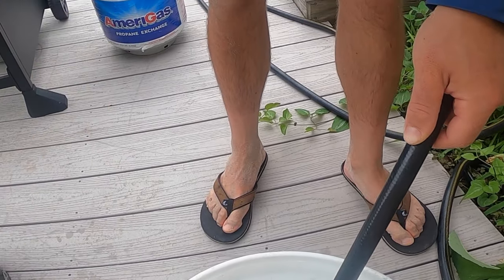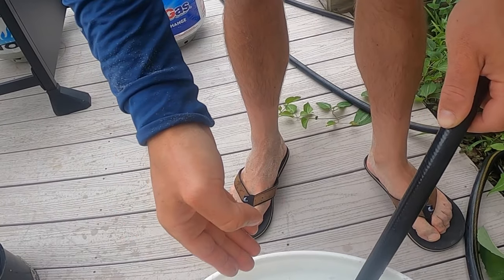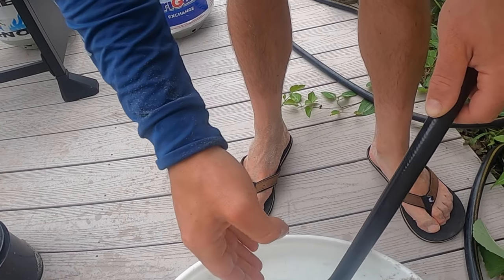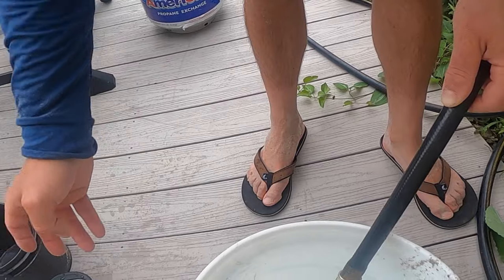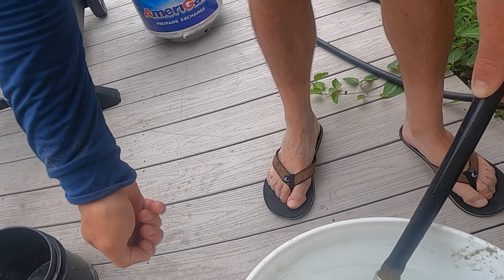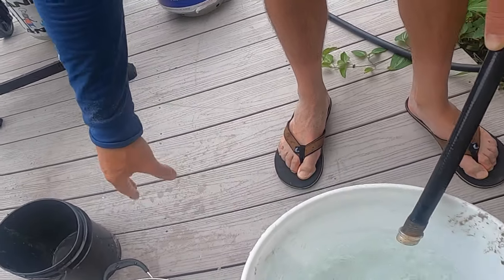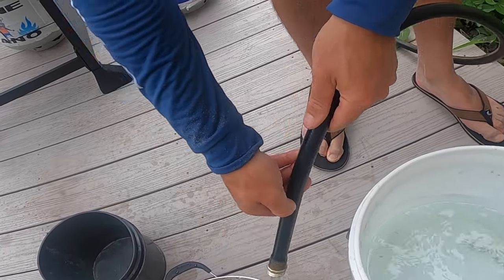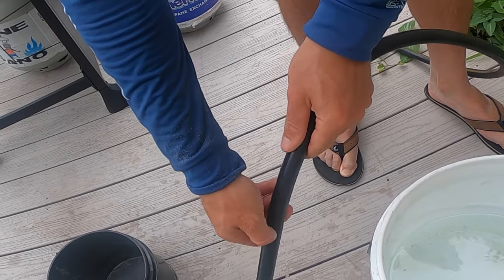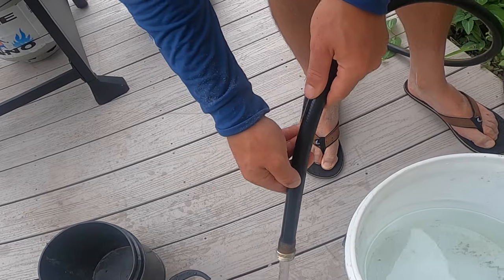Step number two: fill up a bucket with cold water — this is coming out of the hose, ice cold. You can add ice as well. What this is going to be is where we dump them after we put them in the boiling pot of water, and what this does is stop the cooking process. If you just put them in the boiling pot and dump them out, they're going to continue to cook and you don't want that because then you could overcook them. This fresh water will not kill them from a quick rinse — if you left them in fresh water for a while they'd probably die.